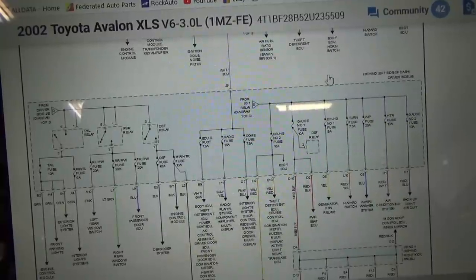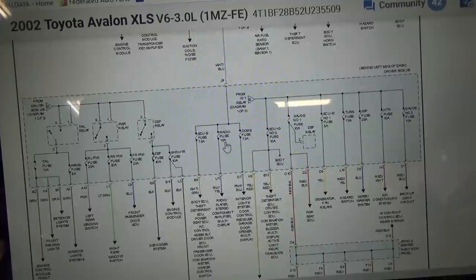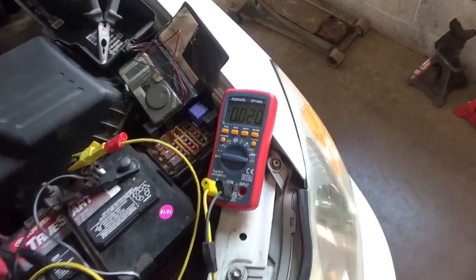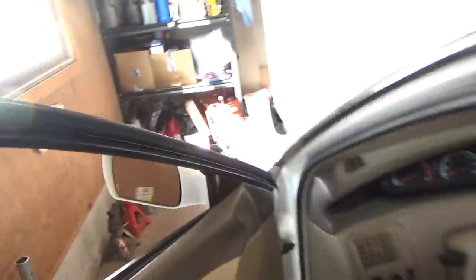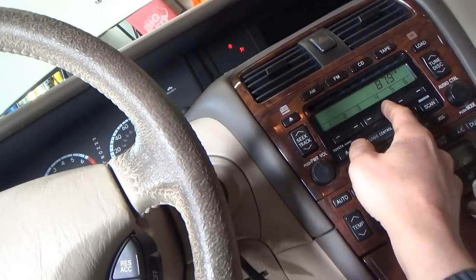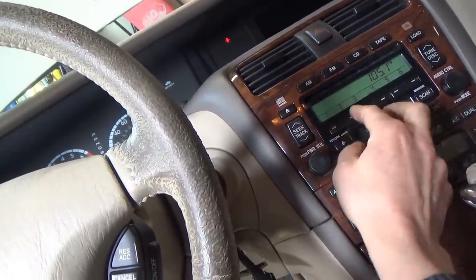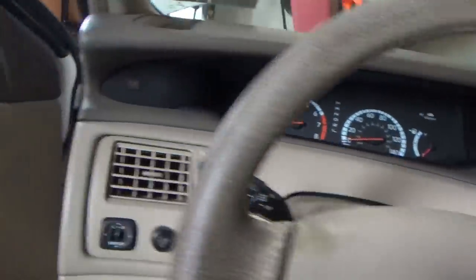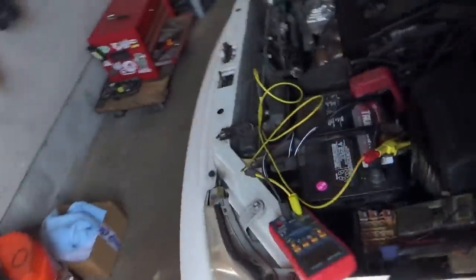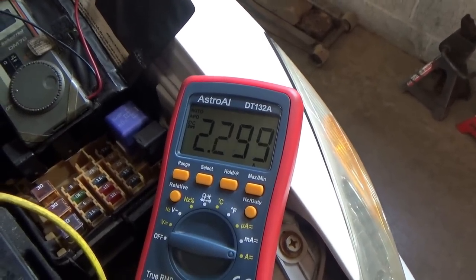So now we need to go under the dash, let the car go to sleep, we'll see the parasitic draw again, and measure the voltage drop across these three fuses to narrow it down further. We have our 20 milliamps — how do we reproduce the parasitic draw? Let's first turn the key to accessory, turn on the radio, turn it back off, close the door, and see how fast this thing goes to sleep and if it goes back to the parasitic draw or back down to 20 milliamps.